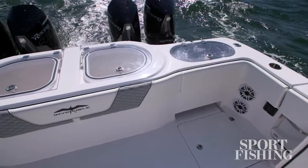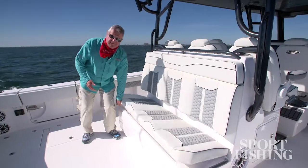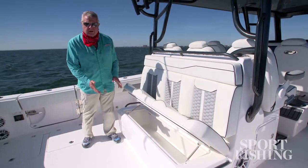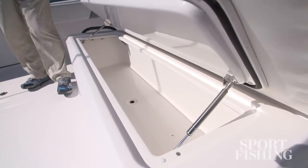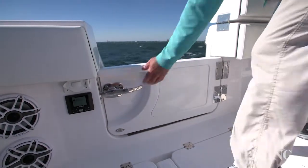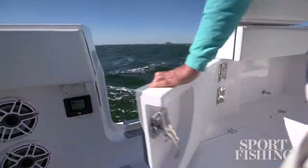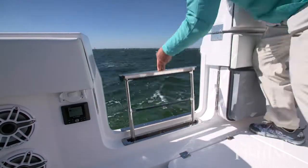If you opt out of the tuna tubes, you can add jump seats here instead. For the convenience of the fishing crew, you've got a cooler under this seat with a chill plate in it, so you don't have to fill it with ice. With everything that we've looked at, it's almost possible to overlook the dive door. It opens inward, giving you easy access from the dock or from diving in the water.